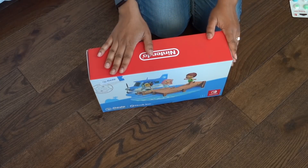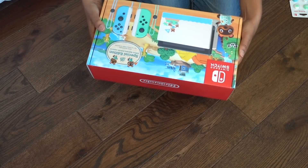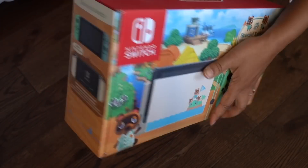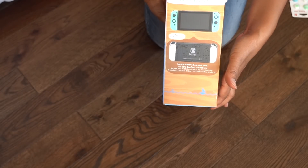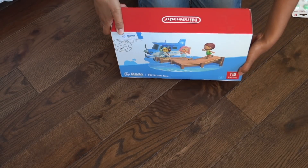Okay, so here is the box — it's beautiful, it's very cute. On the front of course is the picture of what it looks like with Timmy and Tommy and Tom Nook and everything. On the back it's a fun little Animal Crossing picture scene, and on the side there are pictures of what it looks like. Boom — Nintendo Switch. So there you have it.